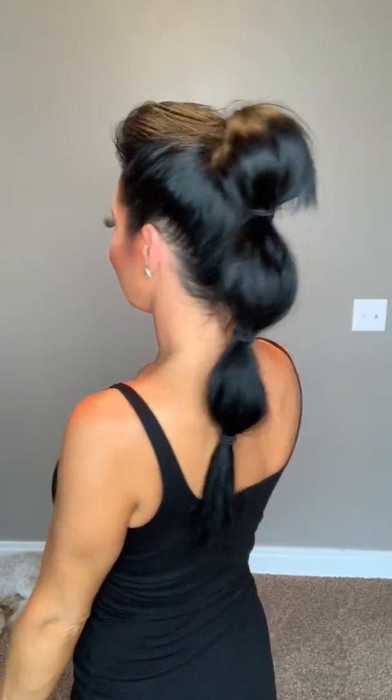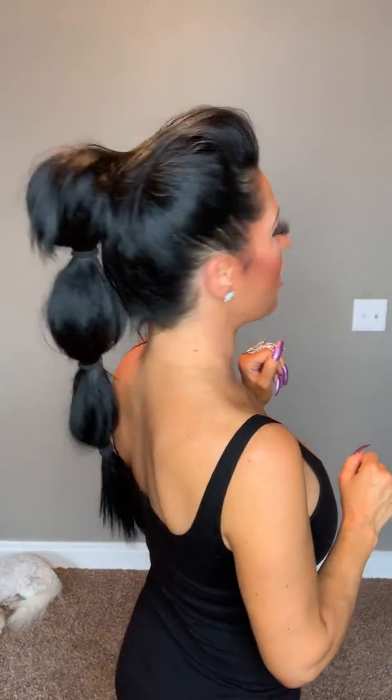That's pretty much it — that's how you get a high dramatic ponytail. It's comfortable and it's awesome for the summer or any special event or party. Thanks for watching!